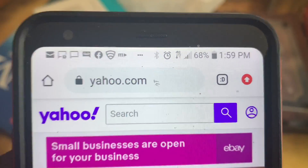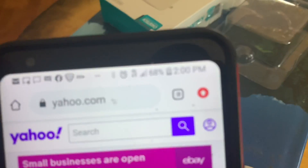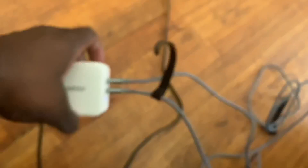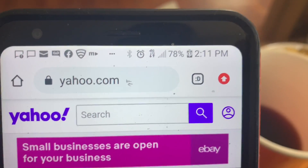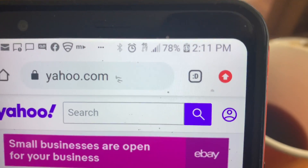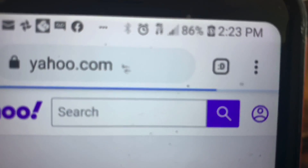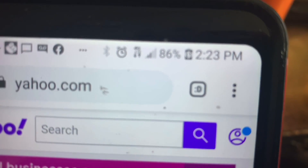To test this properly, I used an LG Stylo 4, which came with a USB-C connection. I started charging at 2:00 PM when it was at 68% full. By 2:11 PM it was up to 78%, and by 2:23 PM it was at 86%. So this fast charger charges about 10% every 10 minutes.